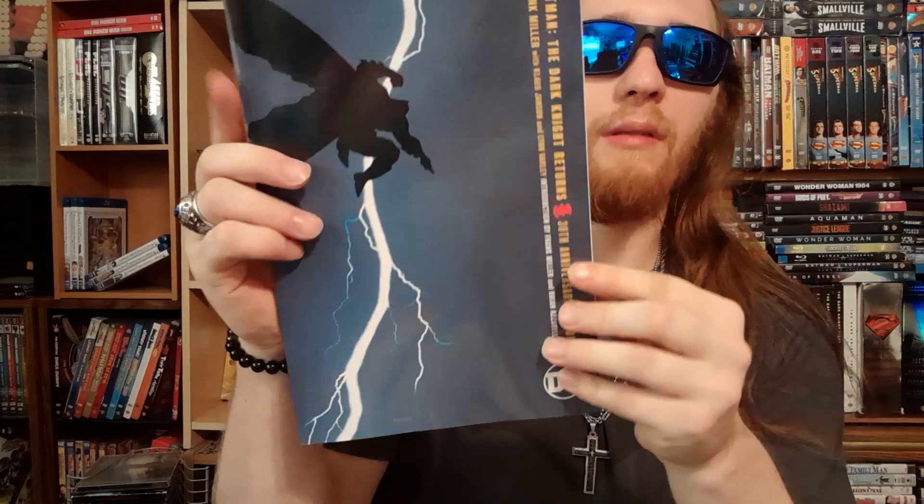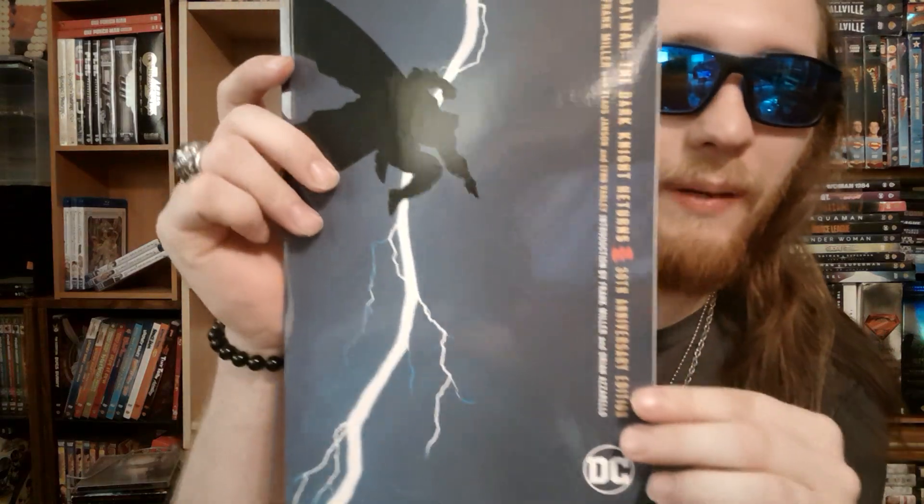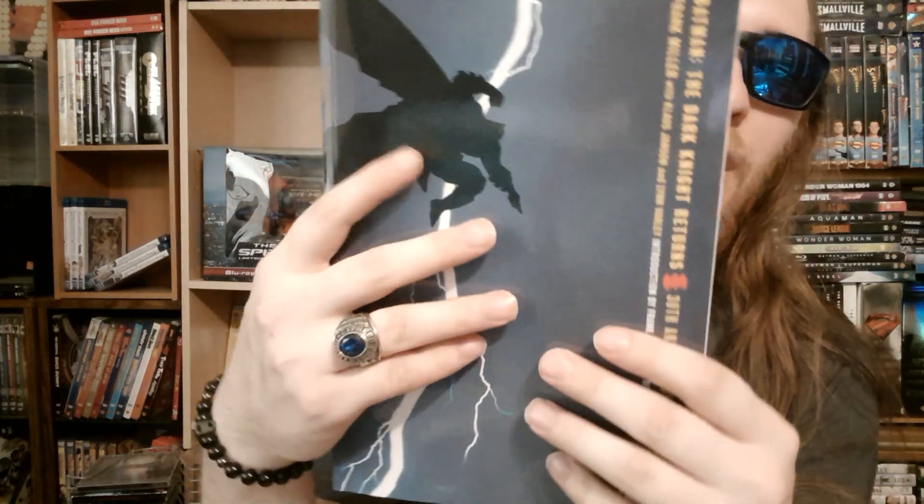It's got this old school plastic which is pretty cool — a lot better than the cheap plastic they use today. So here's the book right here, obviously paperback, which is pretty cool. Love that cover.